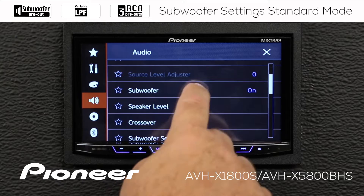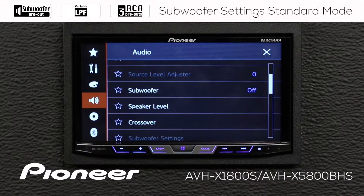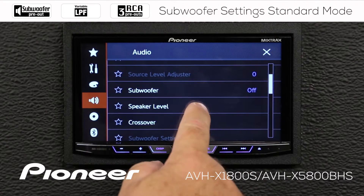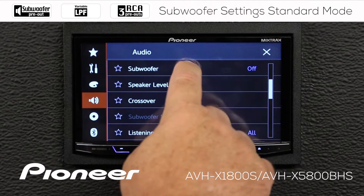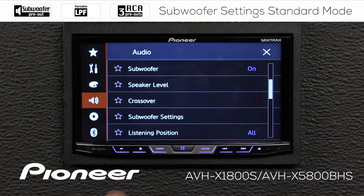Right now the subwoofer is turned on. I can choose to switch the subwoofer output on or off, and if we look a little further down here, you can see my subwoofer settings are grayed out right now. If I touch the subwoofer and turn it on, the subwoofer settings become available to me again.